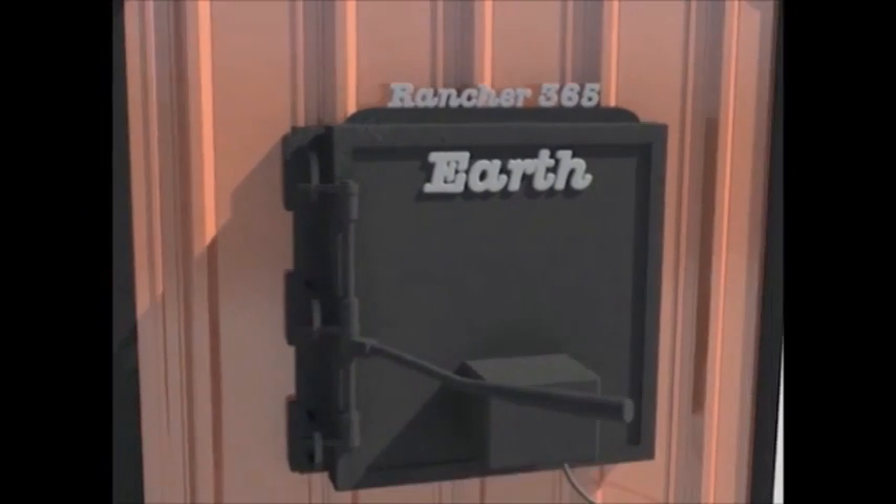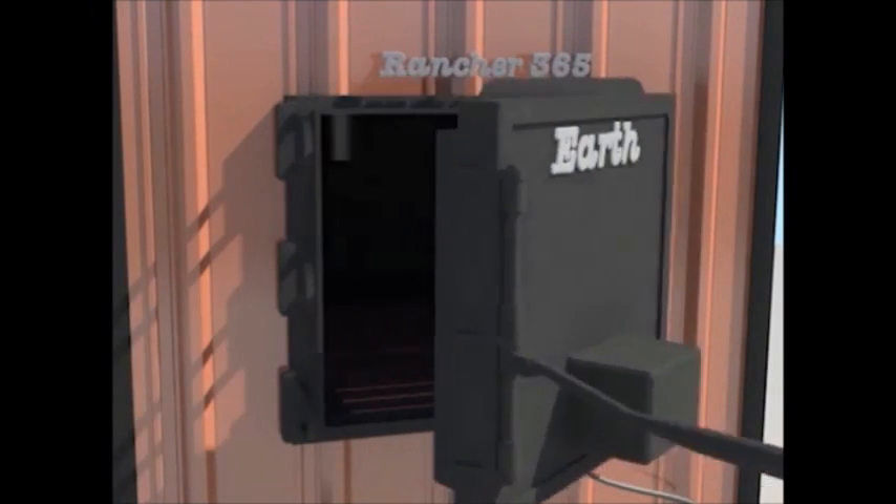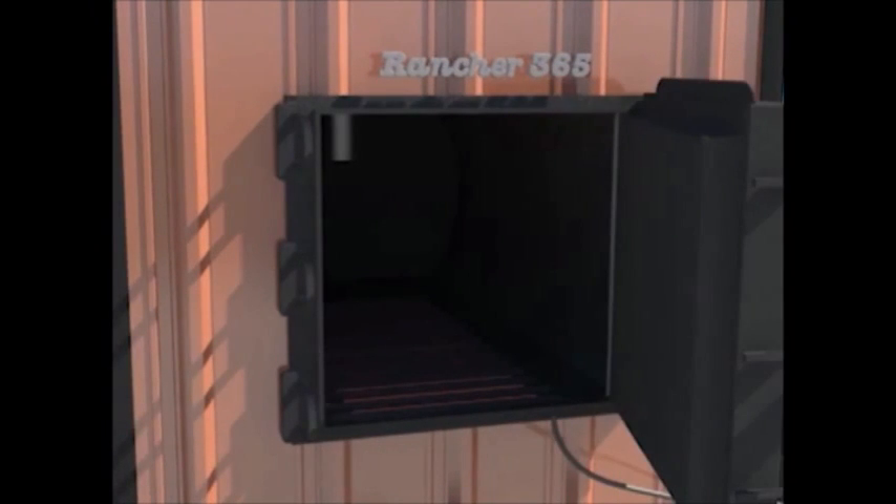The door on the fire chamber is secured by three heavy-duty hinges, and the latches can be adjusted as desired. The 18-inch iron handle is firmly held in place by our safety catch, but it's still easy to manipulate when opening the fire chamber door.